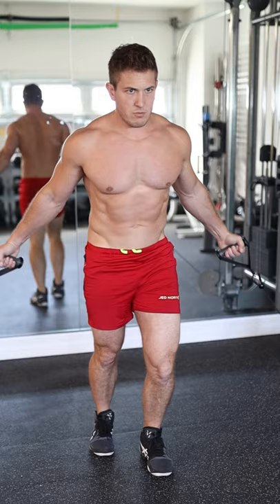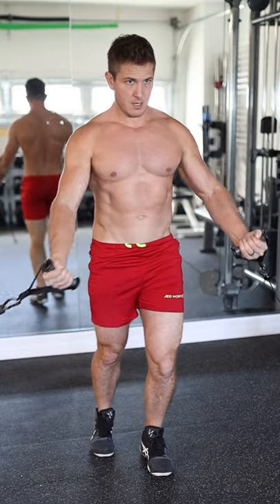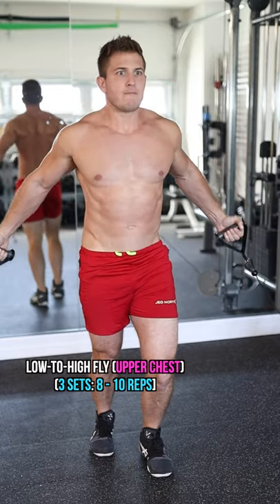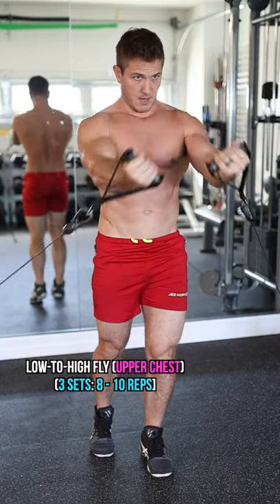For the third exercise, you want to hit that upper chest a bit more. Bring the pulley all the way to the floor and focus on bringing your hands up to your chin — not your stomach, not the top of your nipple line, to your chin.